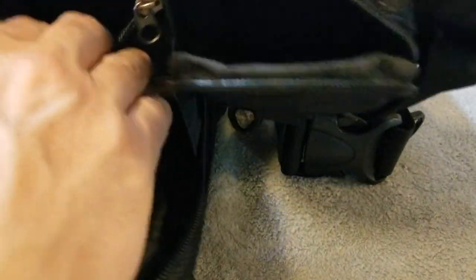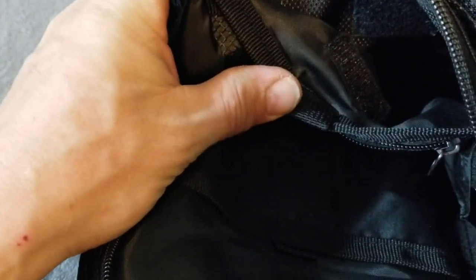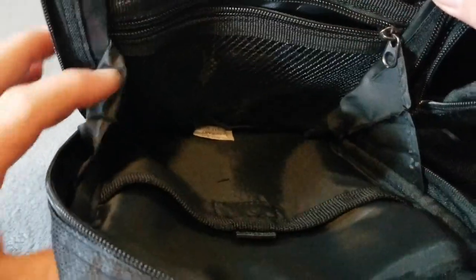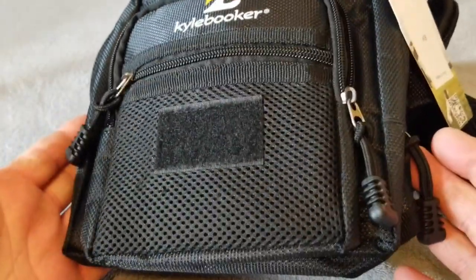I really wanted to go over the interior for you so you can see all the storage areas in the main compartment. The main compartment has a back storage section with a velcro closure, and attached to that is a zippered compartment. Then you have the main area of storage and another velcroed area, so there's quite a bit of pockets — velcroed or zippered — inside to store a lot of gear.